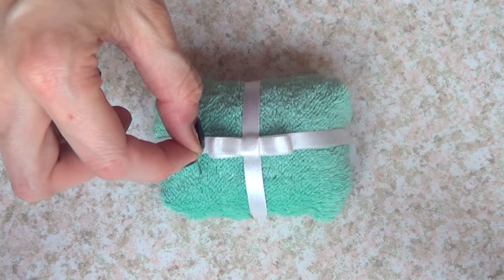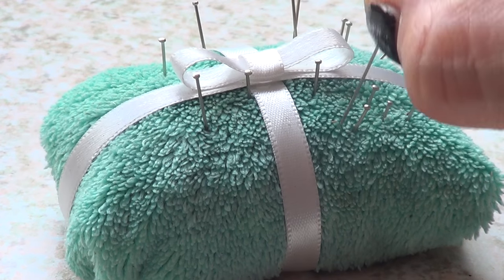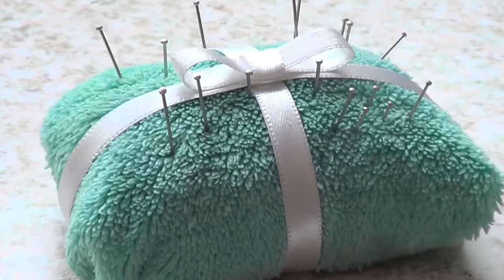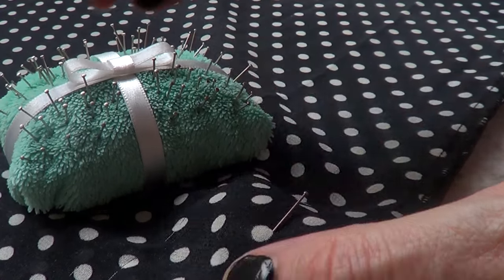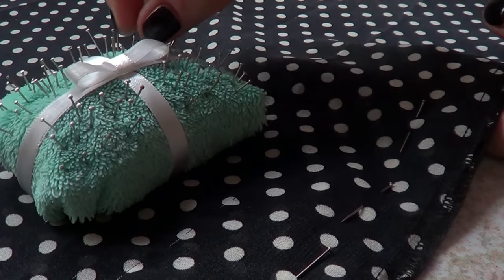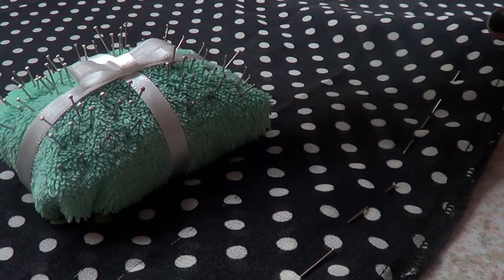That's pretty much it — I'm just going to place all my pins in there. The fake moss is so my pins have something to grab on to. A lot of people use cotton balls, but I prefer this because the pins go in faster and easier than with cotton. So if you're sewing and all that stuff, this is a cool way to store all your pins in a cute way.